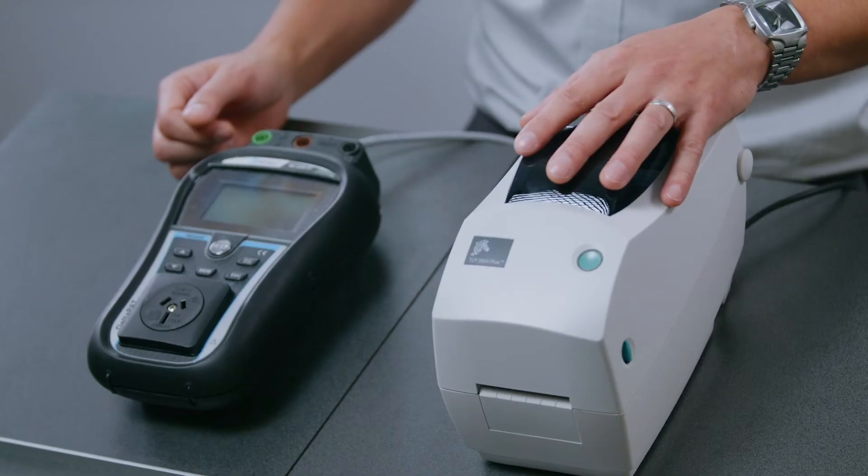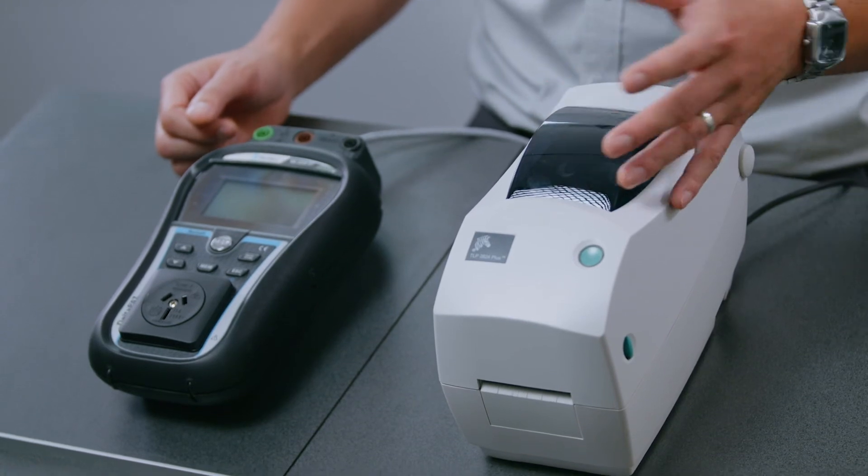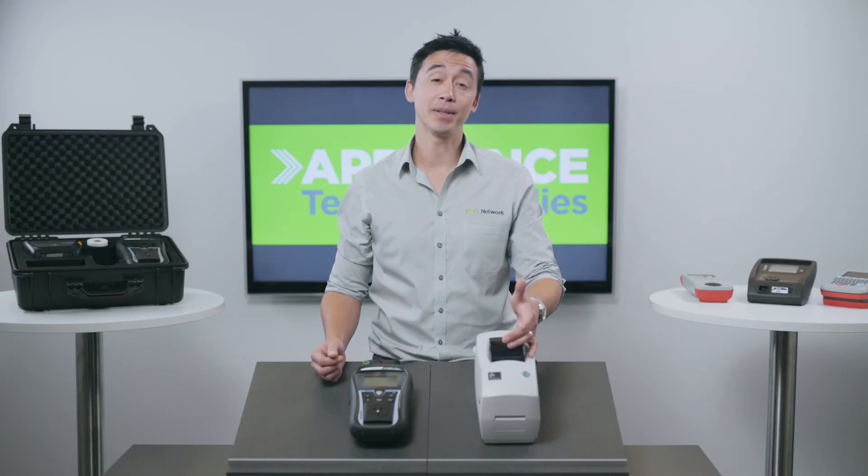But look guys, if you need a reliable testing and printing option, one that will make your job genuinely easier, this is a great choice because of its price and functionality. We guarantee you won't be disappointed.